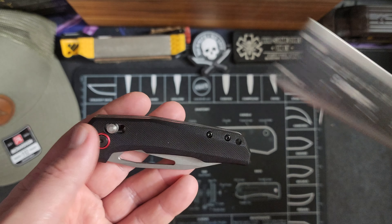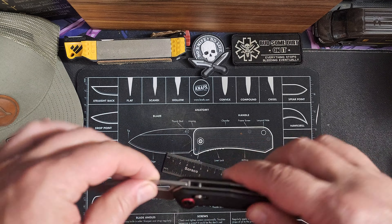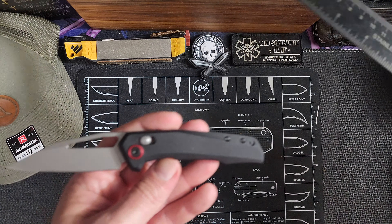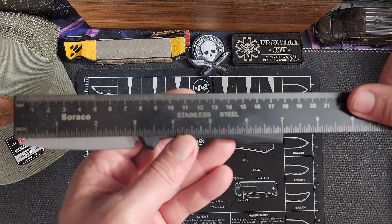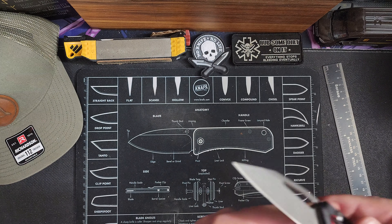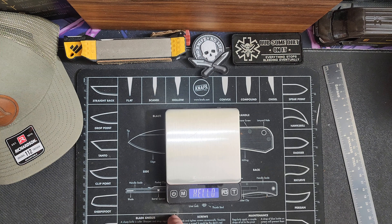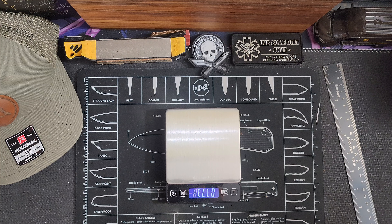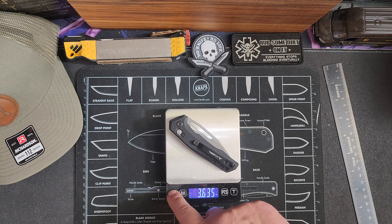Let me show you the measurements. You're looking at about 4 inches when it's closed, about a 3 inch blade, and your overall is right at 7 inches. It weighs 3.635 ounces — not a terribly heavy knife, but also not the smallest of knives.